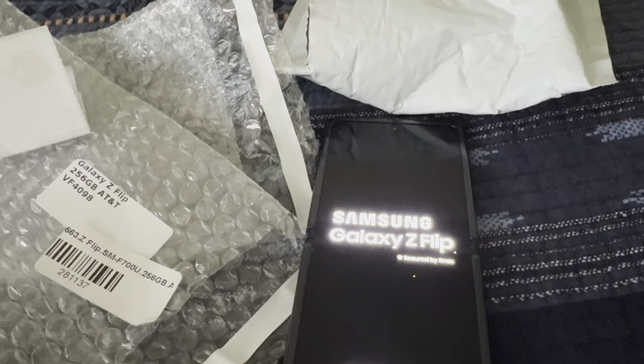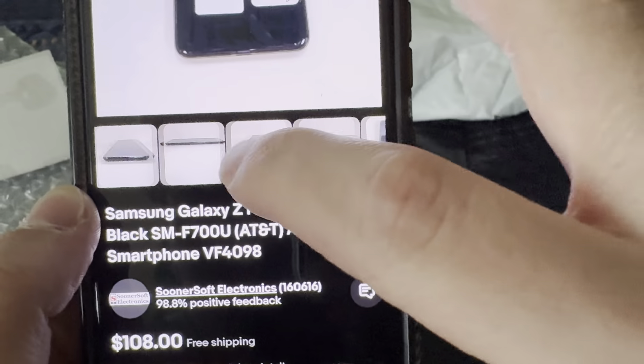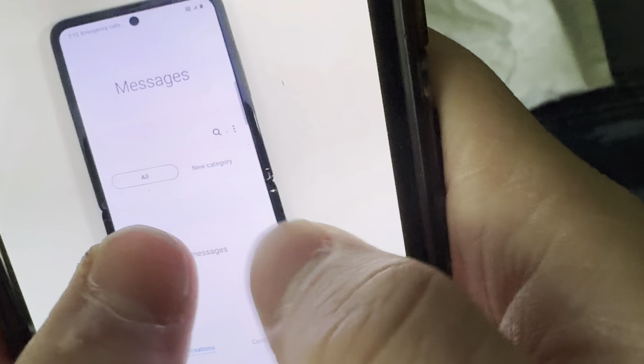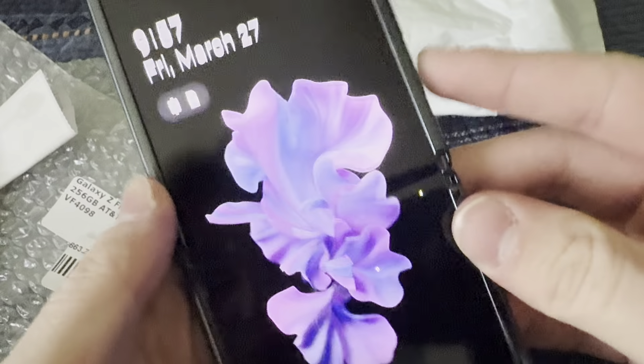Let me make sure I'm not going to return it or anything, because it's still a very good deal. I do see a little something — yeah, right there, those two spots — but I mean, that's not even that bad at all.